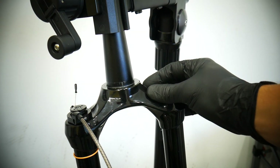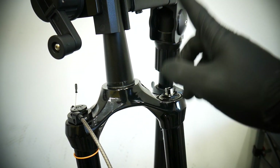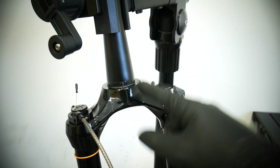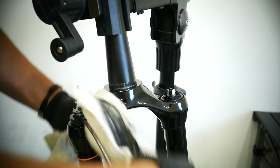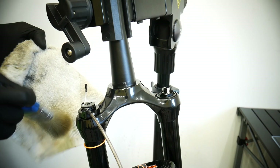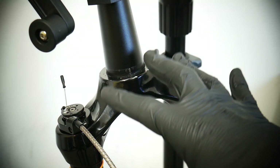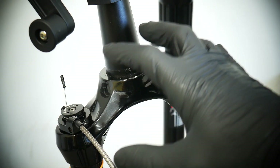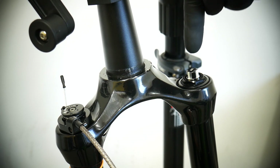The first step is cleaning — cleaning everything. Especially if you want to do something with the suspension, you need to have a clean environment. Everything is clean, and now just before you put your attention to anything, make sure you let the air out.